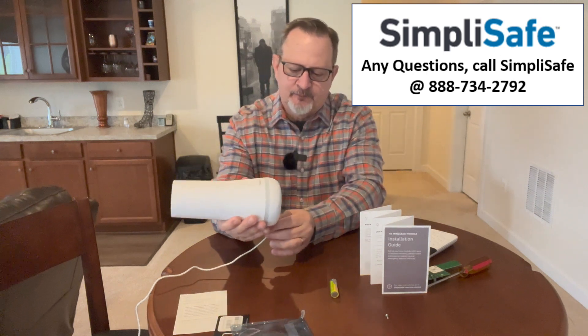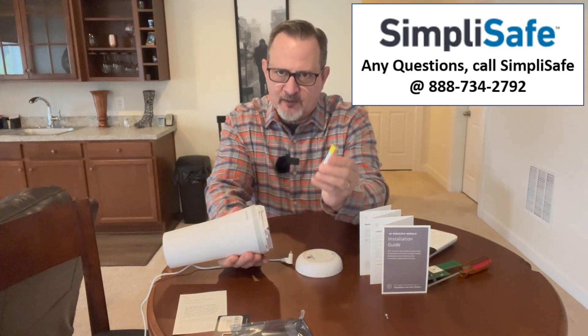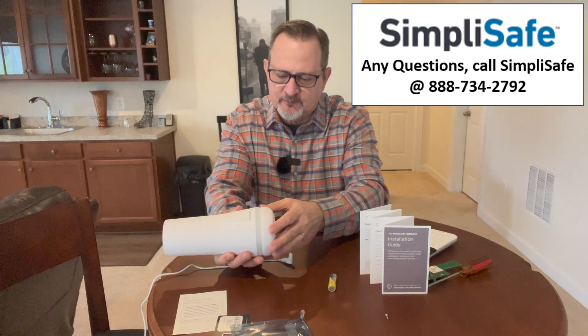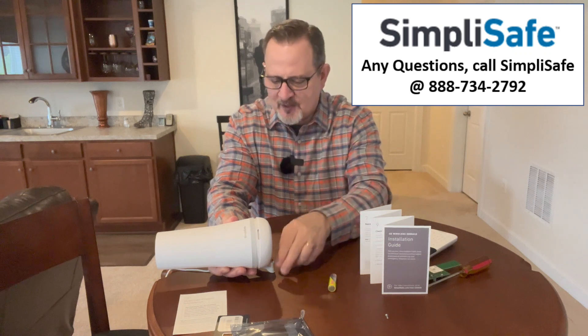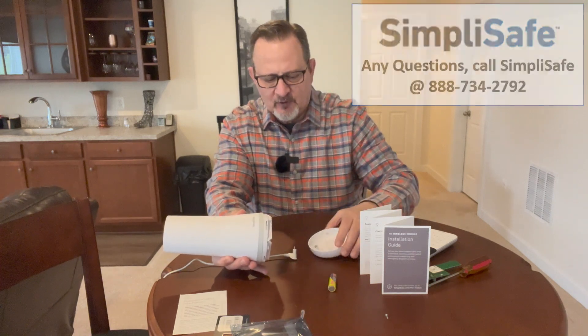For those with Gen 3, I did run into a little problem when I tried to have it search for my Wi-Fi. I had to call support — I'll put the number on screen if you have questions for SimpliSafe, it's an 888 number. What they had me do is unplug the unit, open it up, take the battery out, close it, plug it back in, and then it found the Wi-Fi. I'm not sure why I had to do that for my Gen 3 home base, but I did.